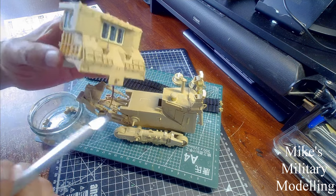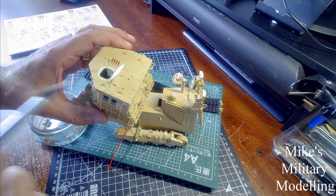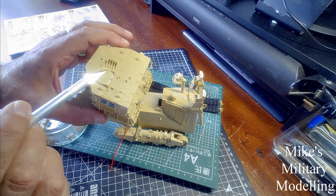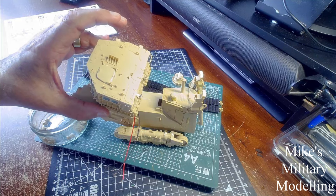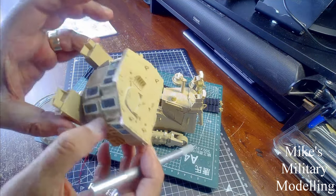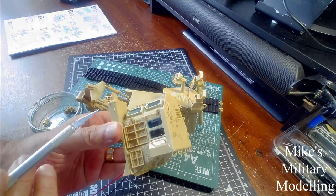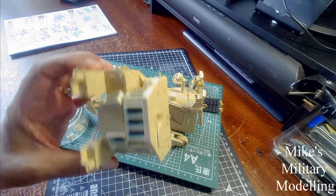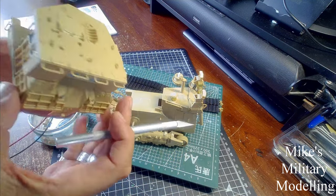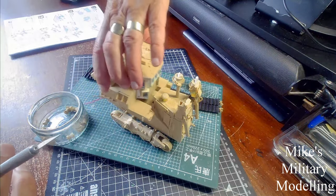I've mentioned the wires out the back. The hatch in the roof opens quite easily but doesn't actually fit down as well as it could — it pops up again. The doors I've already shown you. What I've done so far is put all the little bits that are in the instructions, as many as I possibly can, onto the cab, and that is basically finished.